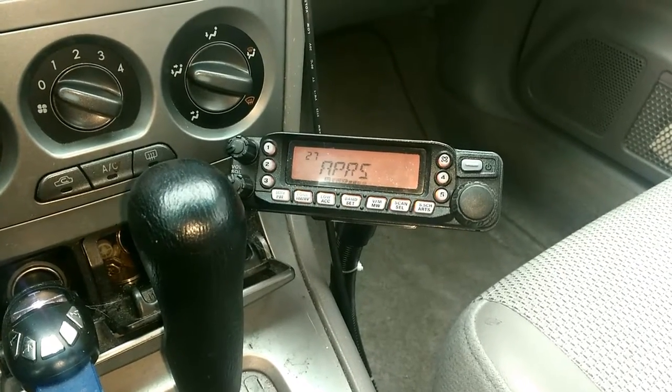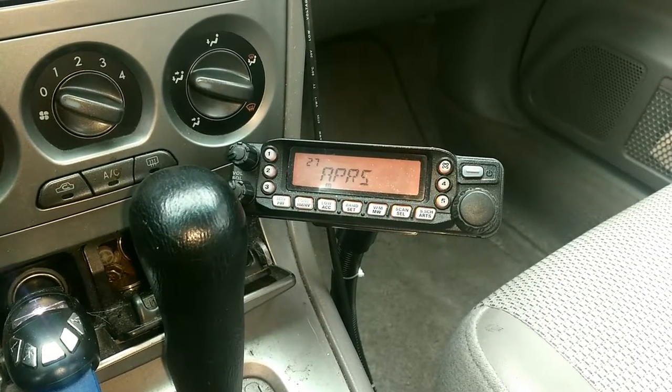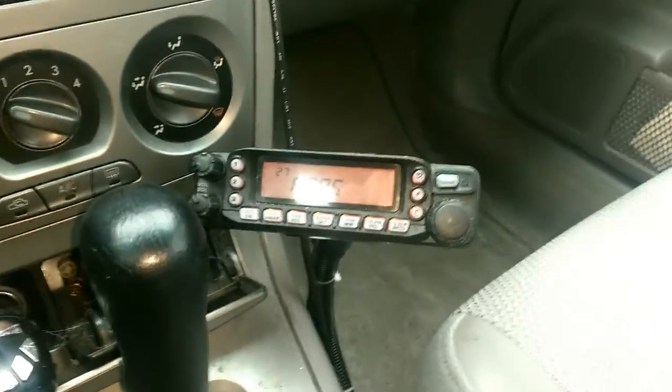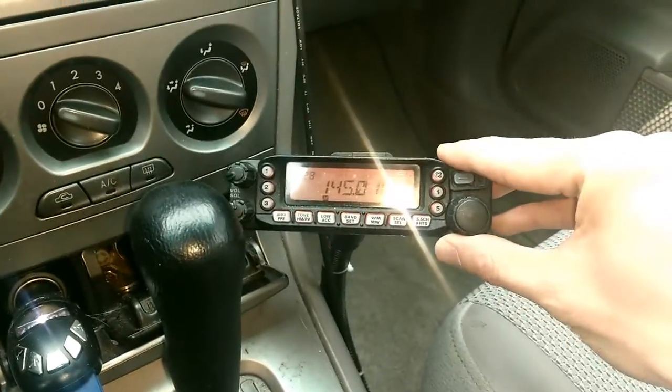For the radio, I have the Yaesu FT7800 mobile dual-band radio. I really like this radio — works very well.